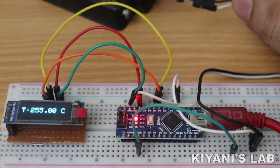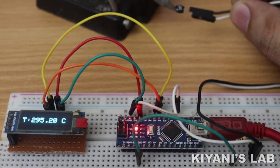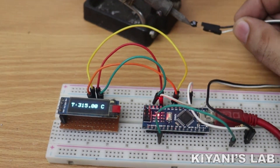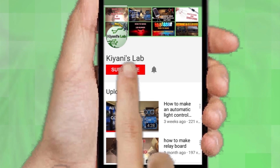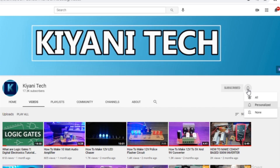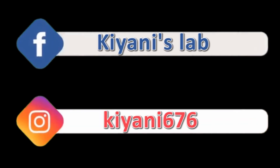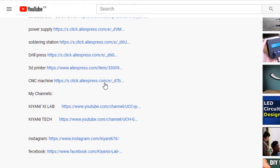Hi friends, in this video I'm gonna make a temperature meter using an OLED display and Arduino Nano. If you haven't subscribed to my channel, then do subscribe and don't forget to press the bell icon so you can get notifications whenever I upload a new video. These are my other channels — do subscribe them as well, and you can also follow me on Facebook and Instagram. Component list, circuit diagram, everything is in the description below.